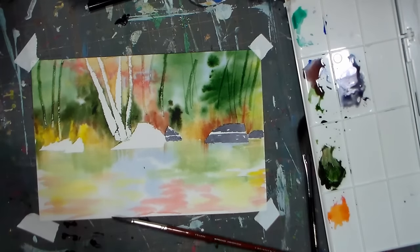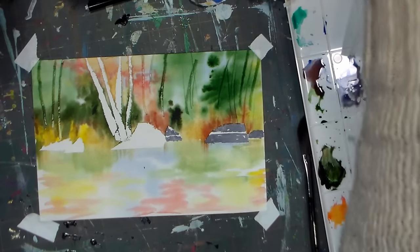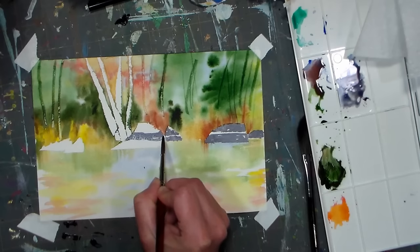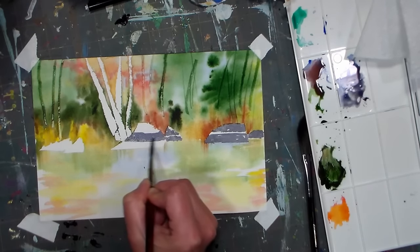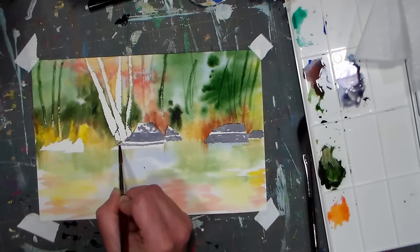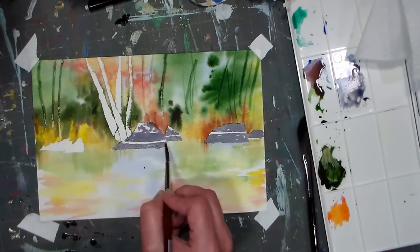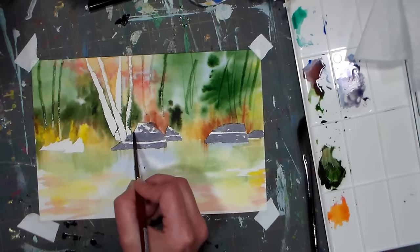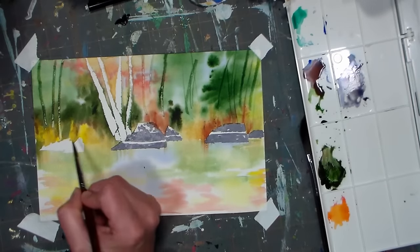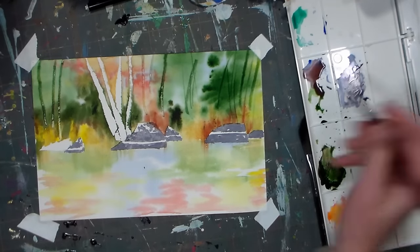You can also take a paper towel, scrunch it up, and kind of dab it to get some interesting texture that way. This paper I'm using is also very inexpensive — it came in a pack of 50 sheets, 6x9, and I paid like $17 for 50 sheets, which I think is a pretty good deal for 100% cotton paper. It's not as heavily sized as some papers, but my colors aren't feathering or anything — I don't find it to be a problem. This is actually fairly smooth paper for a cold press.